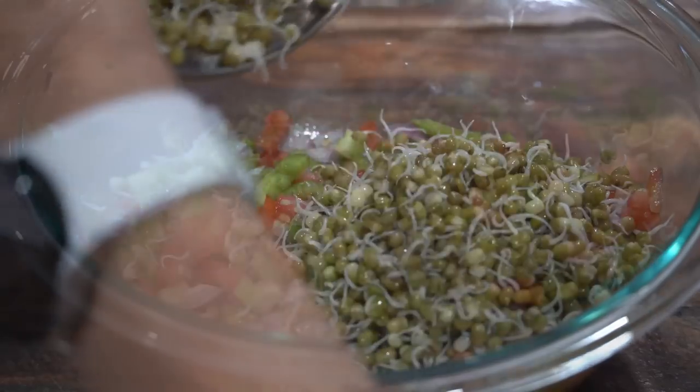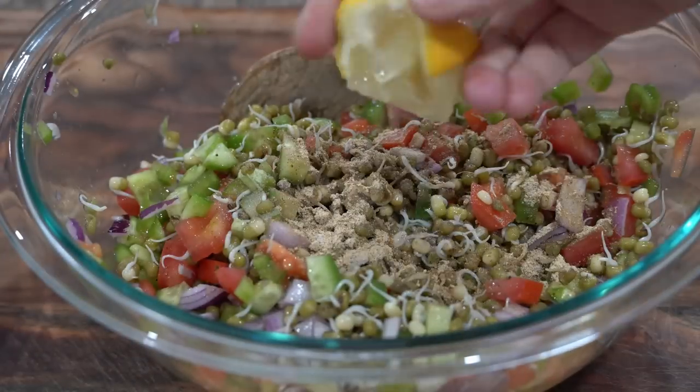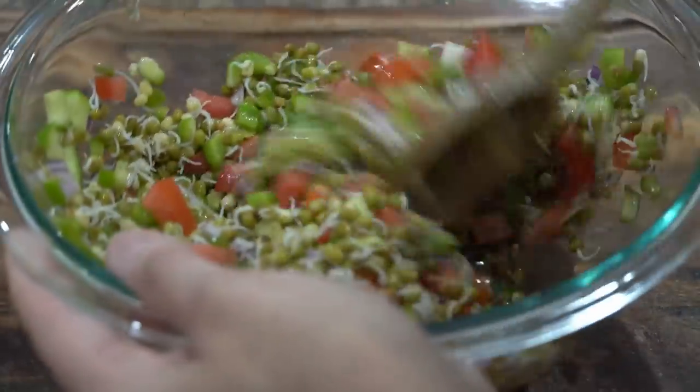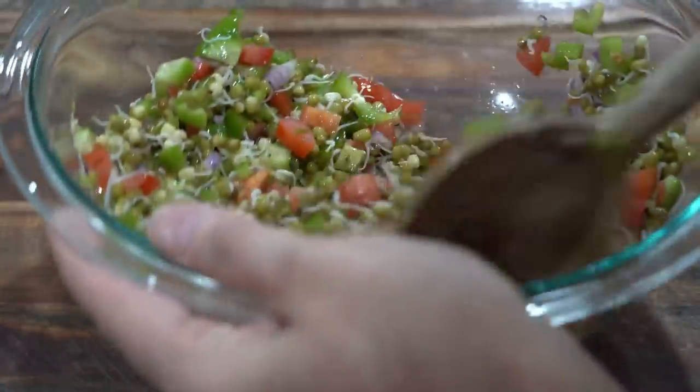Add moong sprouts to the veggies and season with some black salt, chaat masala, and lemon juice — tada, enjoy! I love to add coriander and half a finely chopped green chili to add that spicy kick, but since kids are sitting in front of me asking for food, I'm not adding either of those.